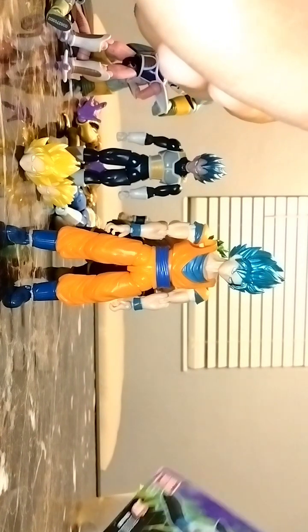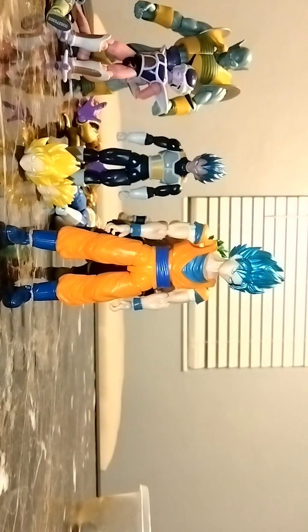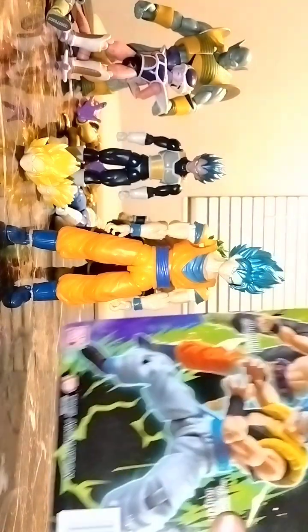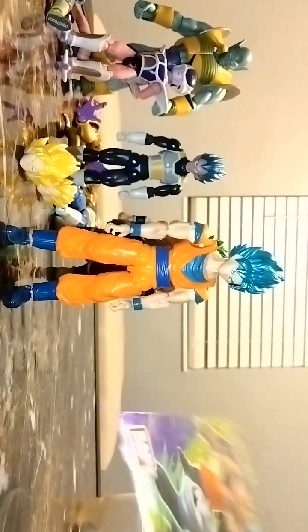My second Goku was a Dragon Stars Goku my brother gave me as a gift, but one of the dogs ate his legs and kept chewing them. A Chihuahua named Prince chewed it up, put it under the bed, and the only thing I had was his head. So I got a replacement — Dragon Ball Evolve. I didn't know what Dragon Ball Evolve was until I searched it up, and it was this figure.